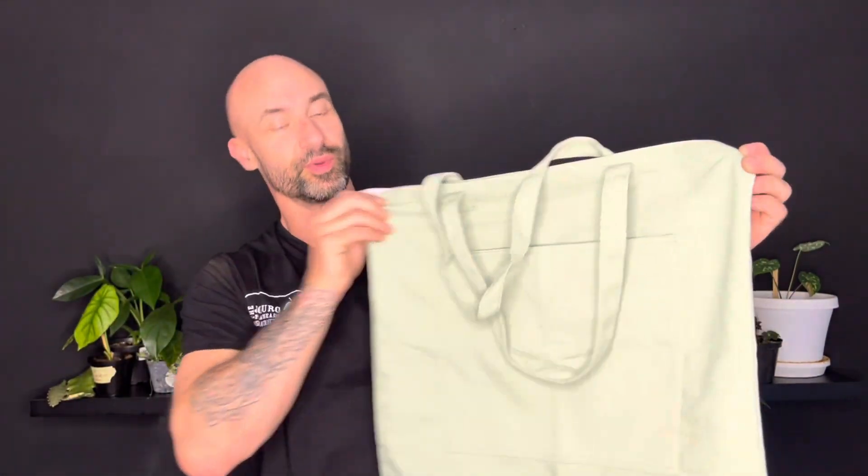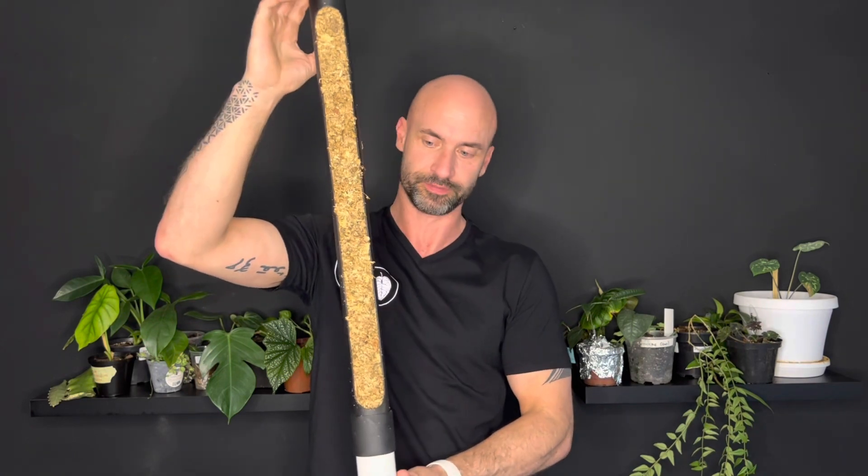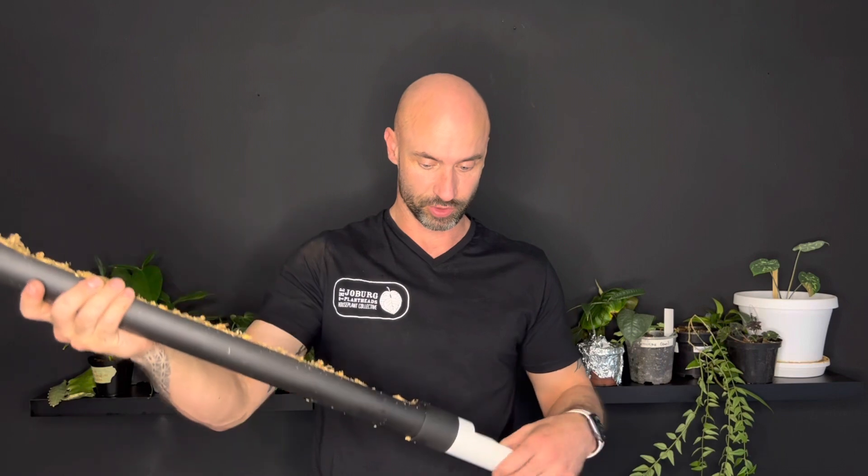Let me start with the non-planty stuff that I got. I got this very cute little bag and then I also got this really cool moss pole, which I think I'm going to plant one of my new plants on. This is a really, really nice moss pole, so I'm looking forward to seeing what happens when I grow something on it.